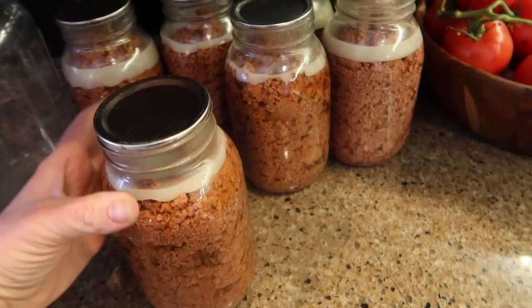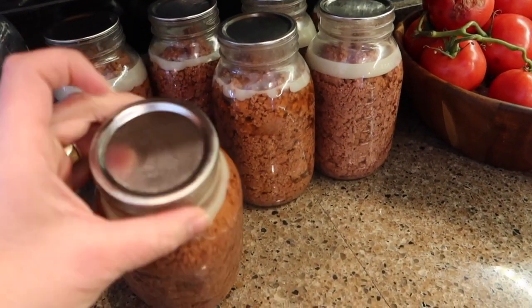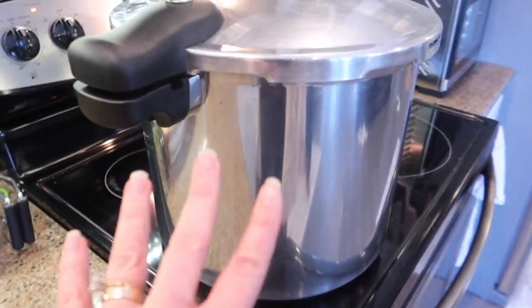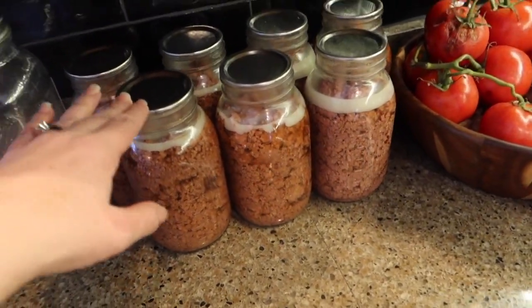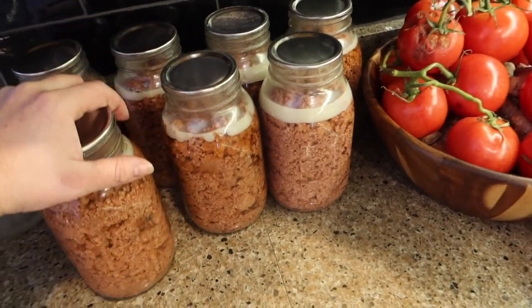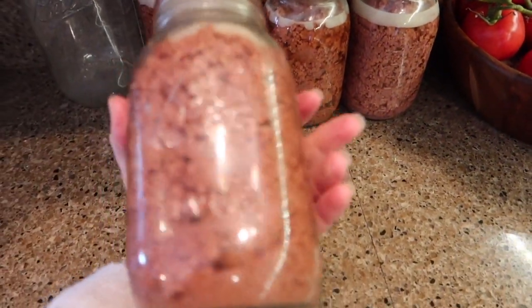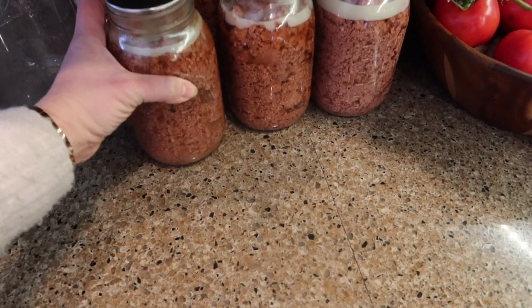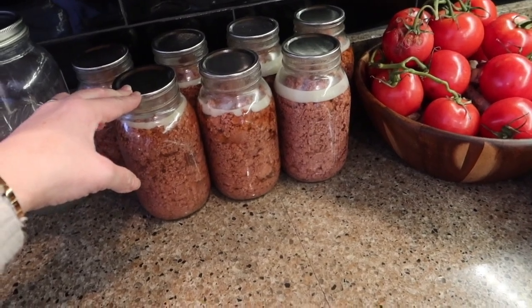Did you know you can can ground beef? Weird, right? This stuff is still totally cooling. I'll write on the tops of them and put them away, but I have five more cans that are just finished. So all together I have 12 cans. Each jar is a quart jar, but each jar is about two pounds of ground beef already cooked, which is kind of cool.